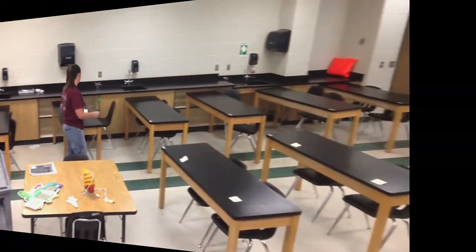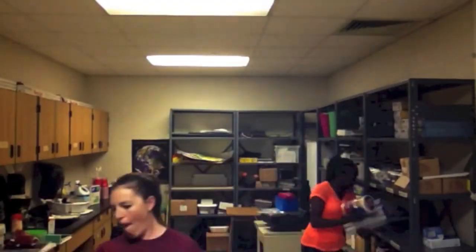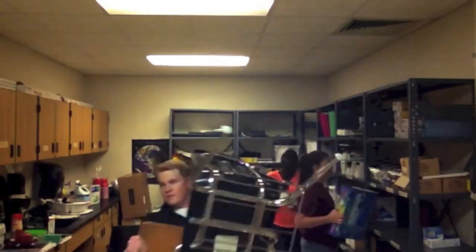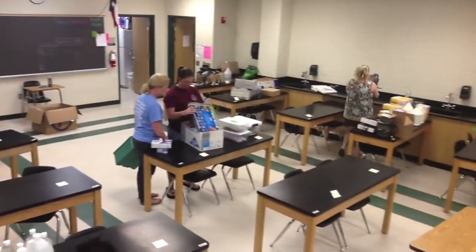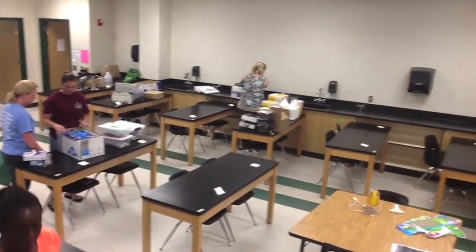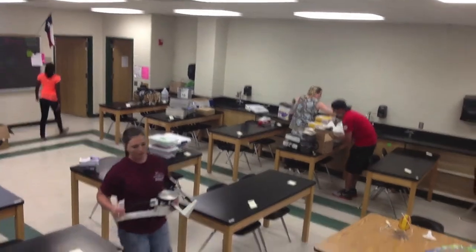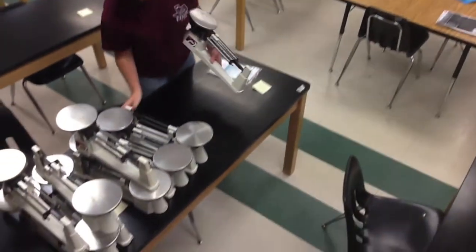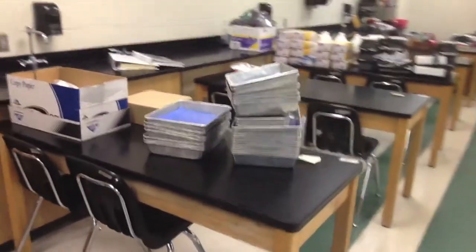Now you may start cleaning out the storage room. Cleaning out the storage room is going to be a long process. You might want to have your fellow teachers help you out. It wouldn't be a bad idea to have student office aides as well. Make sure you take inventory of all the materials that you have so you know exactly what you're working with for the upcoming years.